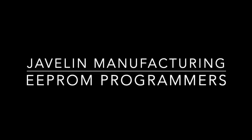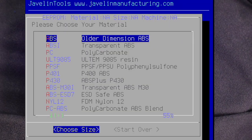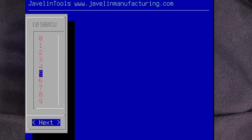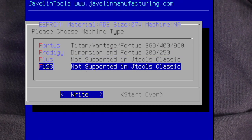Javelin Manufacturing EEPROM programmers, using the classic chip EEPROM programming features for all models 1, 2, 3, and 4. We start by selecting model to program a model material chip. Next we'll select ABS as our model material type. For the fill size, we will select 999 custom to set a custom fill amount. We're going to set our fill amount to 74 cubic inches. Our initial size will be a standard Fortis cartridge at 92.3 cubic inches, and for our machine type we will choose Fortis.